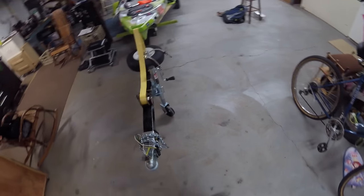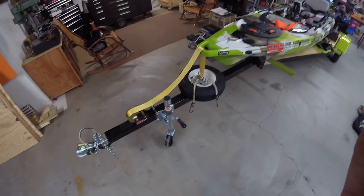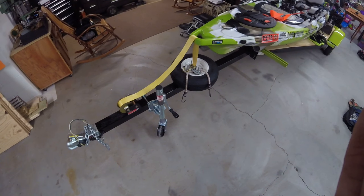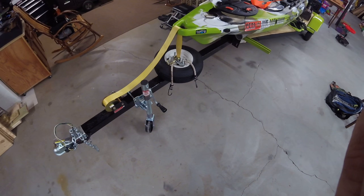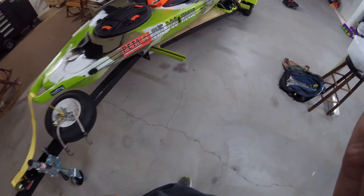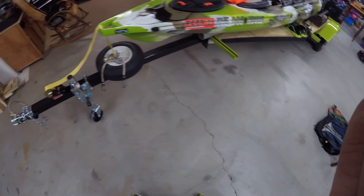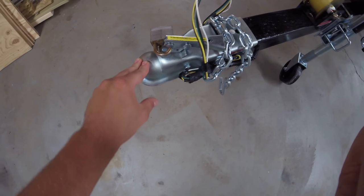I've been meaning to post some videos for you guys. I'm going to start with this video to describe my trailer that I haul my kayak on. I got this trailer for $100 — it was a flat bottom boat trailer. I changed the coupler to a 2 inch.